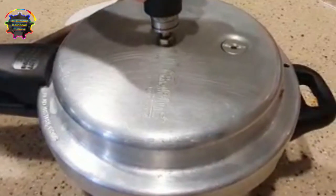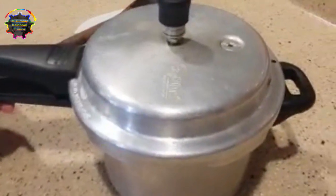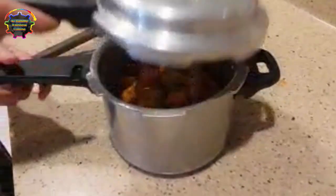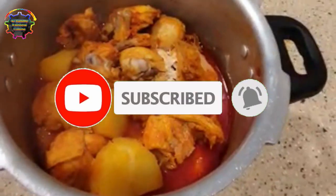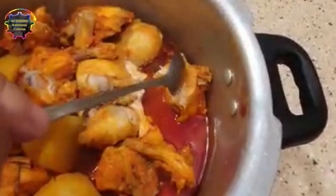Now you see the pressure is completely released. After 2 whistles you keep it under pressure, and now you open. You see how the chicken and the potatoes look — check first if the chicken is cooked. Yes, the chicken is cooked well, as well as the potato.